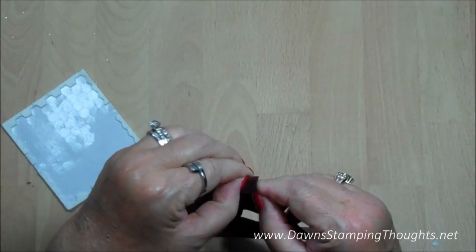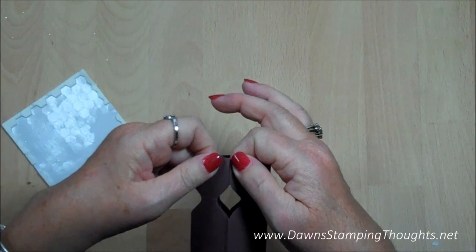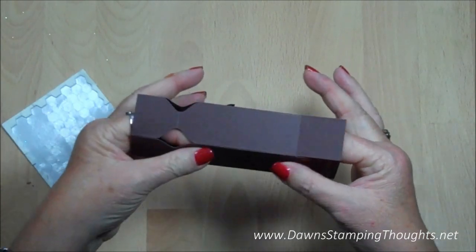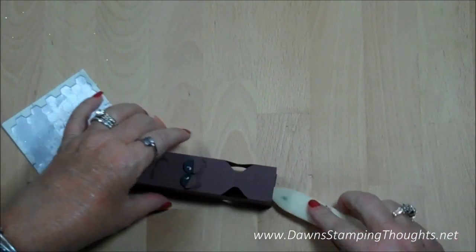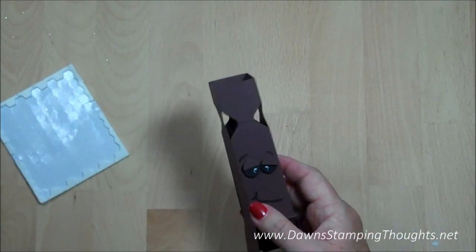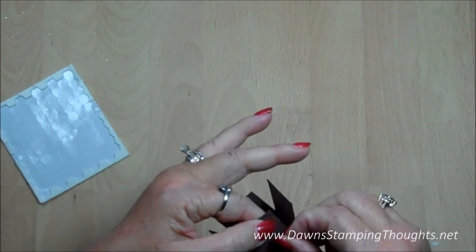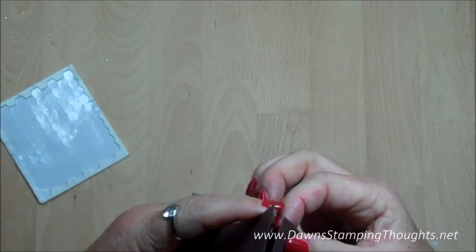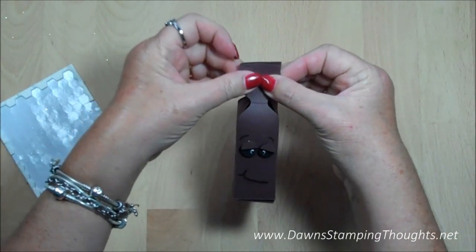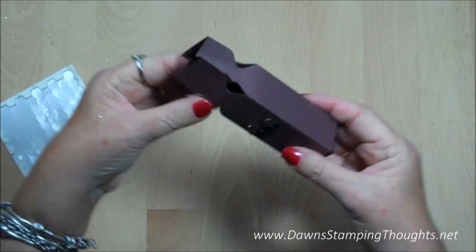Now we're going to go ahead and put the box together. Fold this over to the edge just like that, and then fold this edge down at the bottom. You can take your bone folder and make sure you get a good adhered side there. Then we're going to close up the bottom of the box, and close the flap on the front — it's just going to be pinched together just like that on the side.